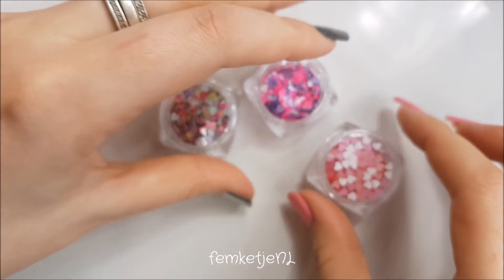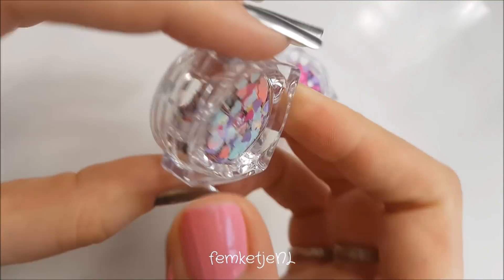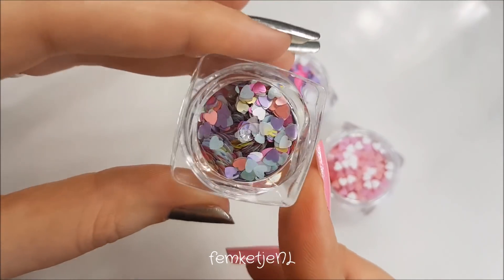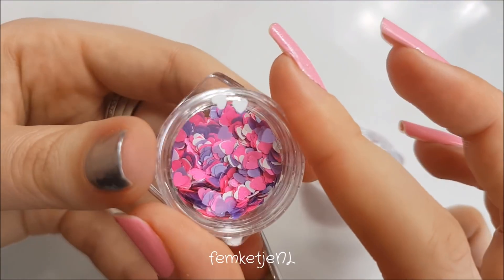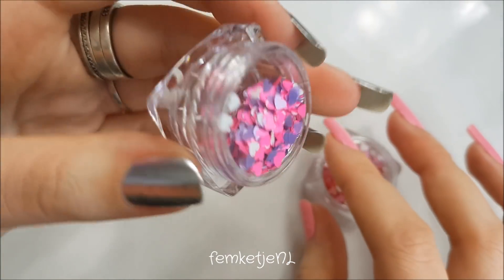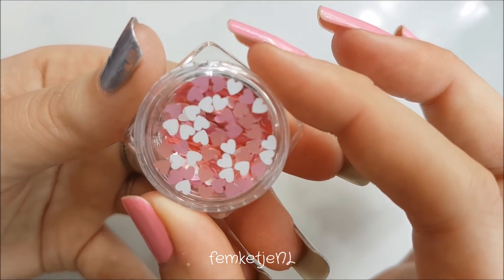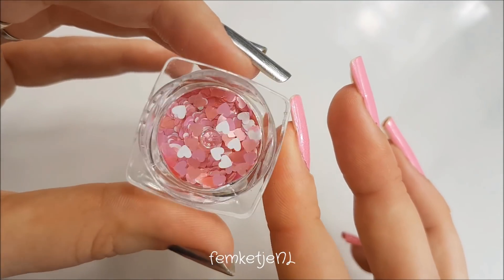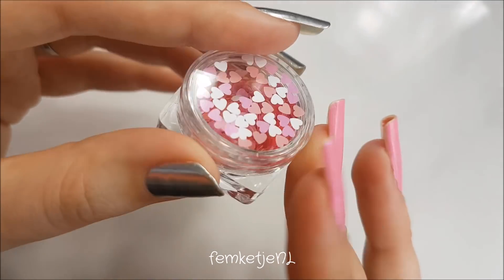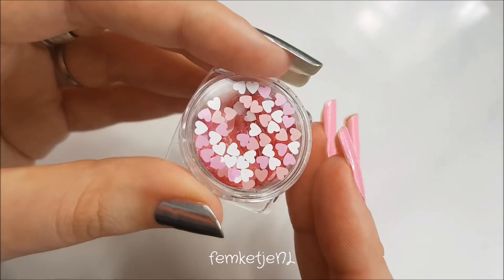I also got some cute heart-shaped glitters or embellishments. This is the multicolored little hearts and I can't wait to use these for the upcoming Valentine's Day period. I also got the same sizes and shapes in a purple mix — purple, pink, and white — and the same mix in a soft coral-like pink and white. You could actually also use them in a makeup look, just add them to your eye. The heart-shaped ones were about the same price as the triangular ones.